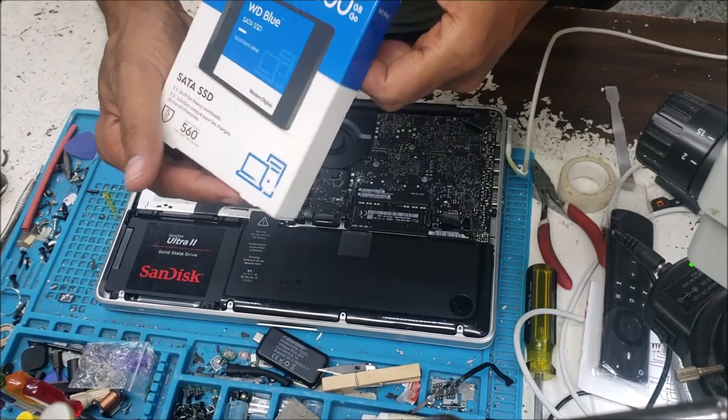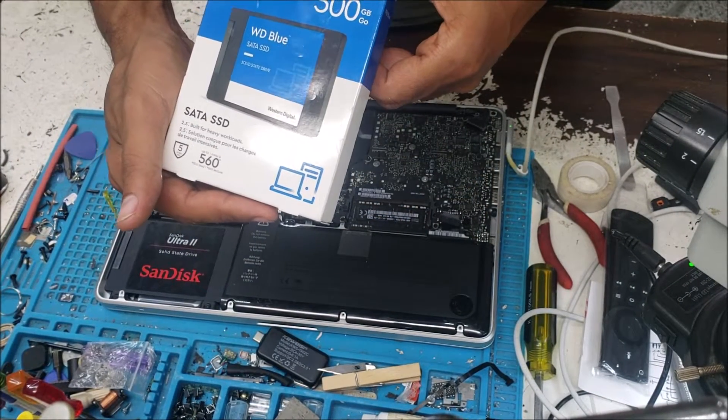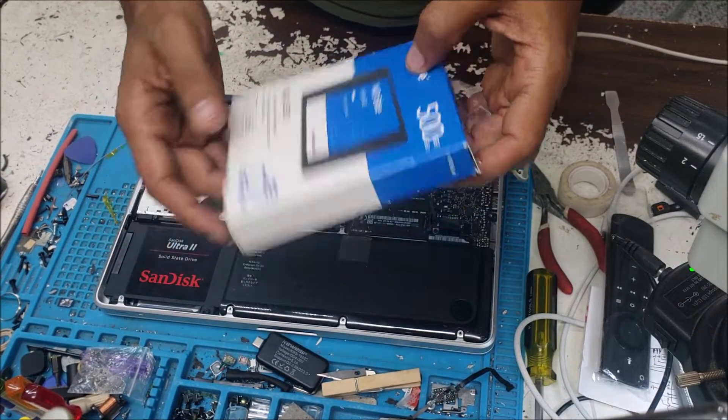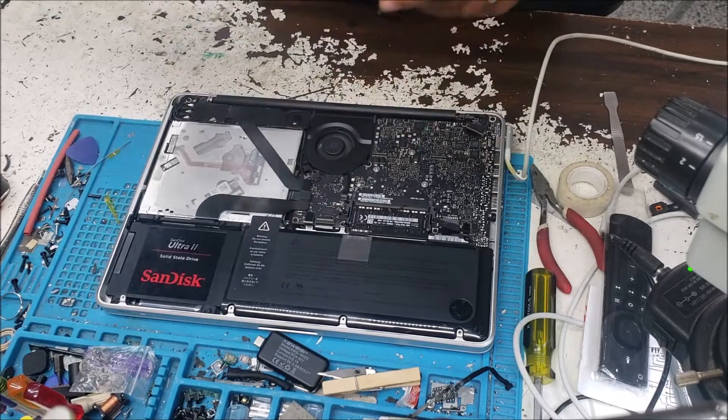The customer already replaced the hard drive and tried to load the new system, but the computer is still not detecting the hard drive.